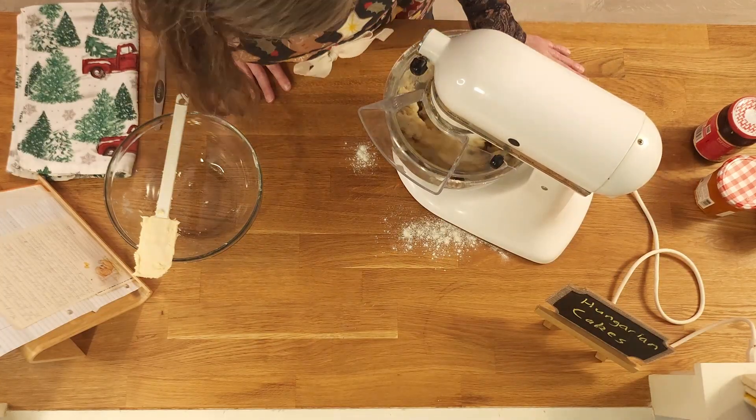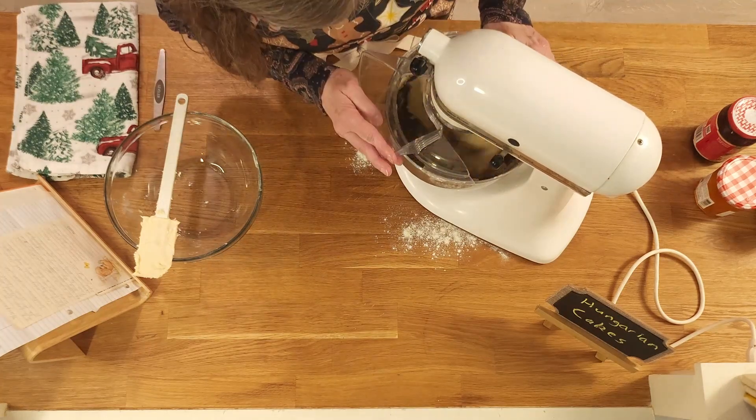She also did things like pickled beets and pickled peaches — I don't even know what else she pickled.